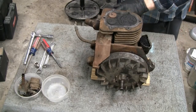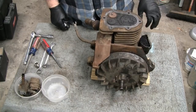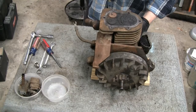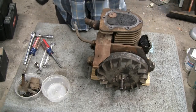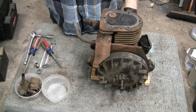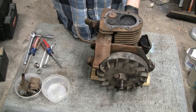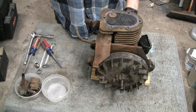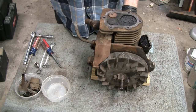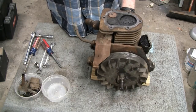All right, I'm working on this little Briggs Model Y, and since our last encounter I did a little research to find out what year it was, and I came up with 1934. It was made in February '34, and it appears that they made these models from 1931 to 1940. In 1940 they actually only made 44 of them, so this engine had a good eight-year run.